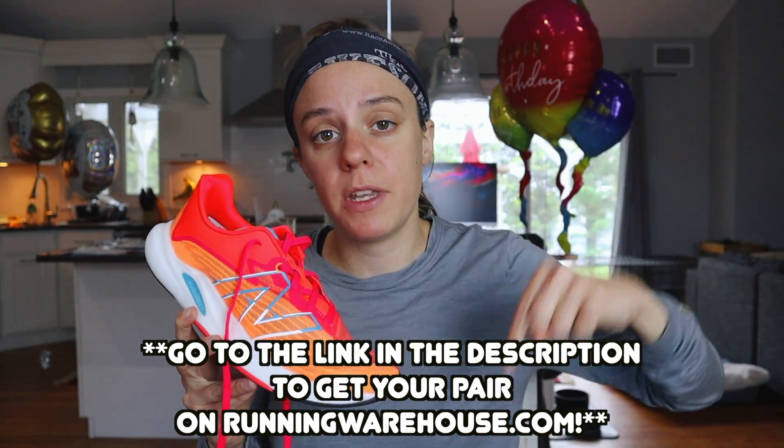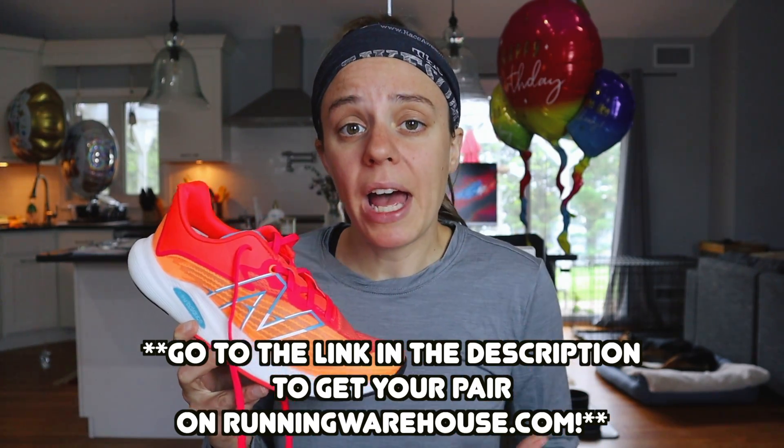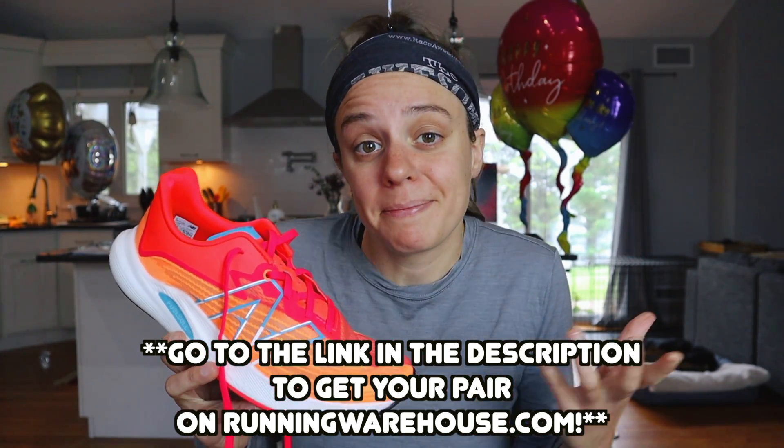The New Balance Rebel V2 is $129.95 on runningwarehouse.com, which I think is a steal for this shoe. You've got a versatile shoe here that can go fast and the cushioning provides you for the distance. If you're interested in picking up a pair, go to the link in the description of this video — that is an affiliate link with Running Warehouse, which just helps out my channel so I can keep making these videos.